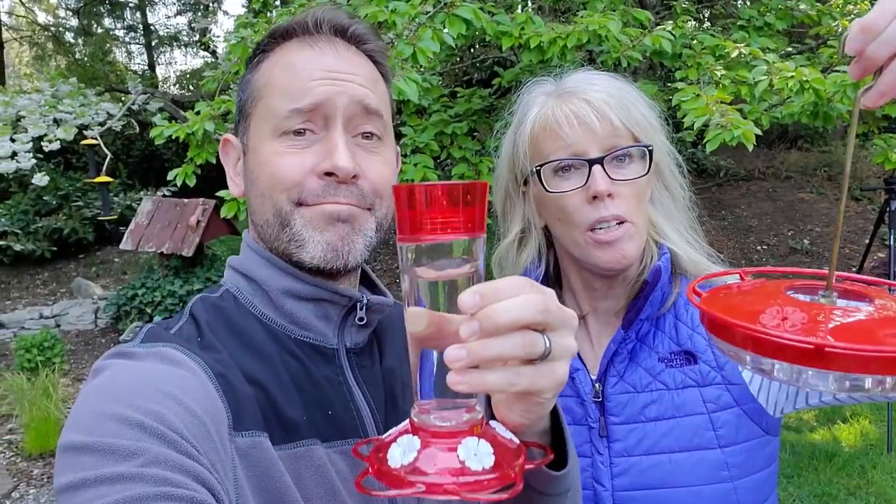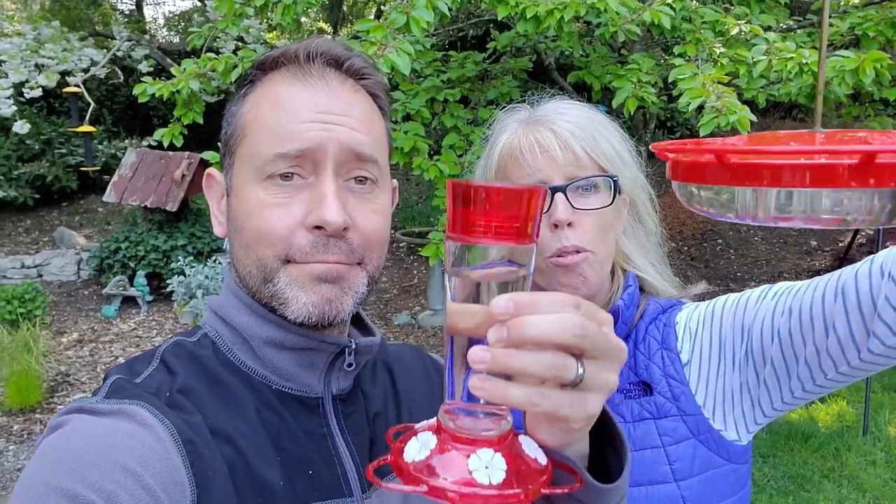All right, all clean! The whole process took probably about five minutes. As long as you have all the supplies kind of laid out, just wash them up, rinse them off. And then they're both refilled with new sugar water.